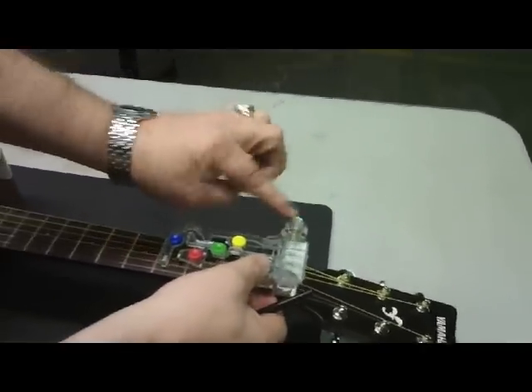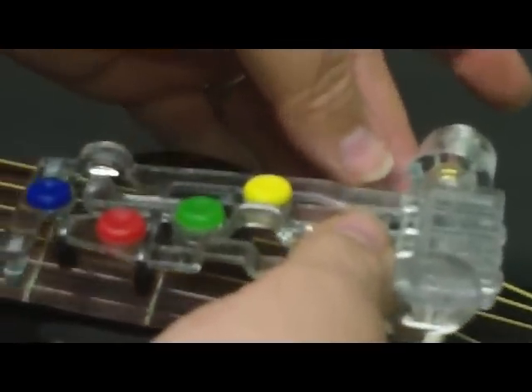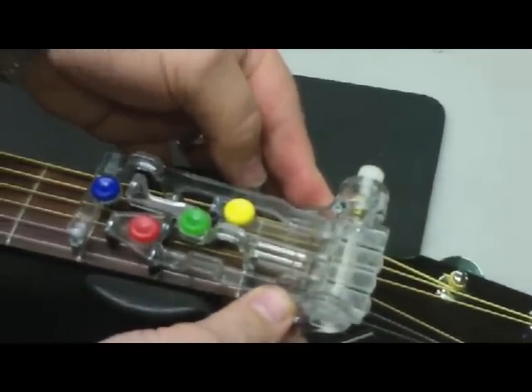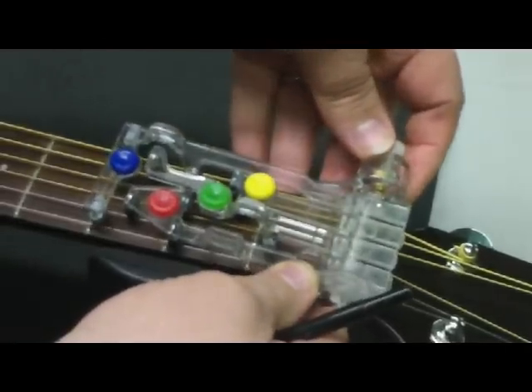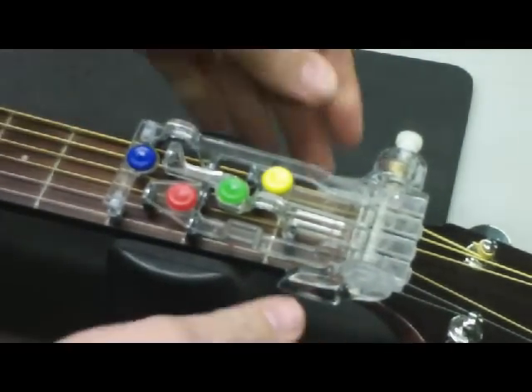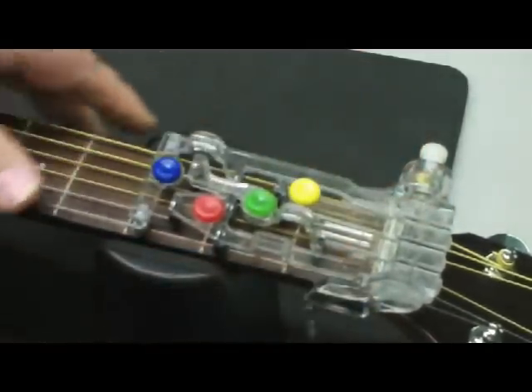Now I'm going to show you how to put it on the guitar neck. Make sure that your collar is back so you've got enough room to sit it on. Get the left side on first. Make sure that you're sitting on top of the neck and then go ahead and rest it over so that the other rib is sitting on top of the neck. At this point, push your collar in — just push it in and it should stay.